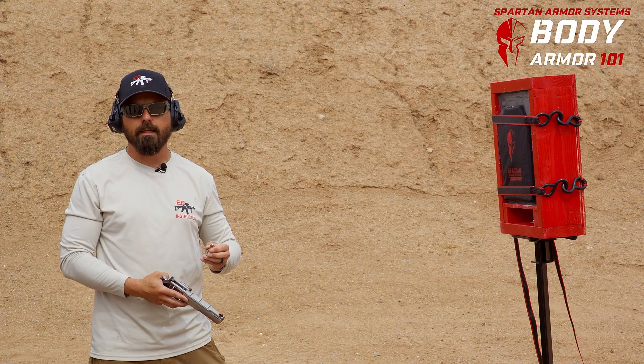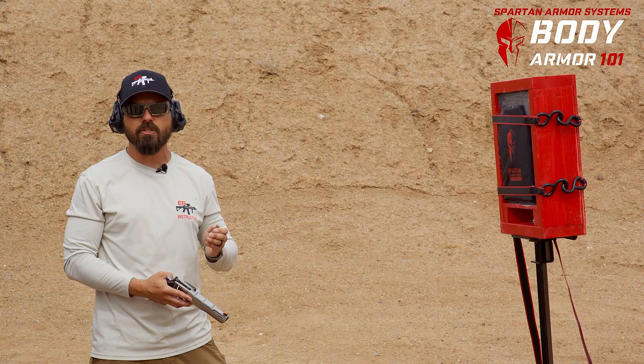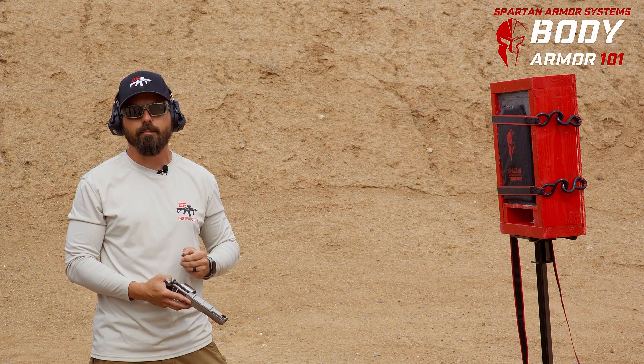Here we're going to use a 44 Magnum — specifically Federal Hydroshock — and we're going to shoot at 3 feet on 3-Alpha Spartan Armor Systems to see what kind of damage it's going to do to our clay and search for penetration.